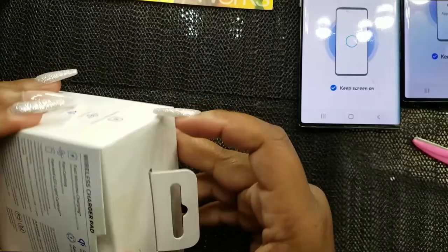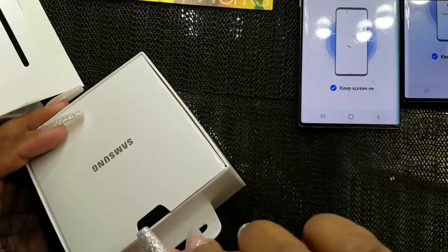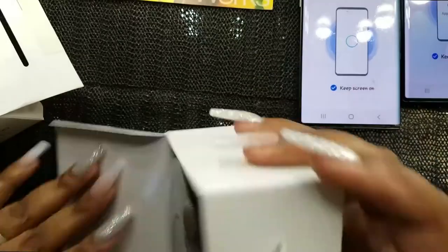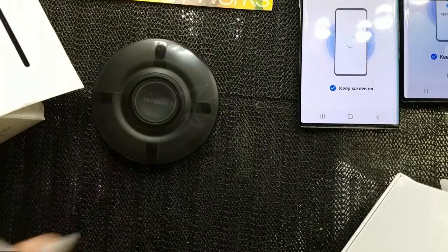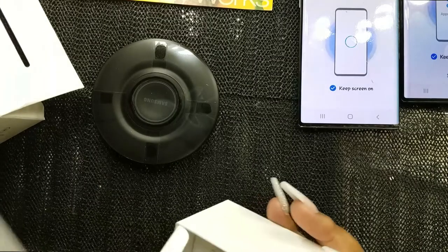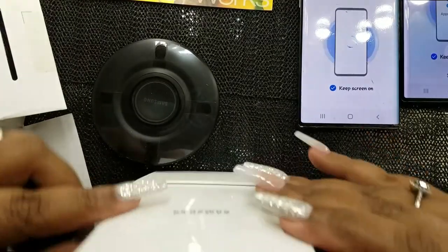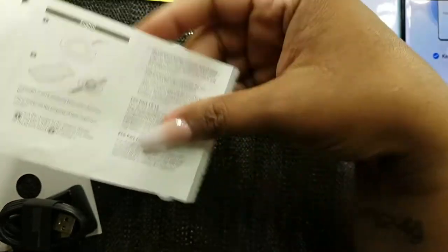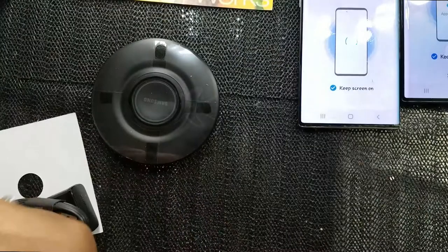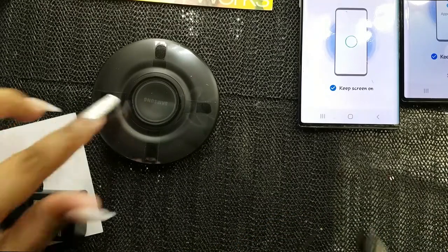The fan is right under there, and that's the port to charge the charger itself — but you don't have to put your phone on a regular charger anymore. I like this because I'm going to set this up by my bed. It comes with a quick start guide telling you how to charge your stuff.